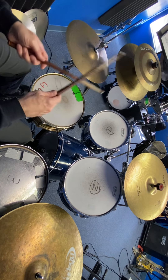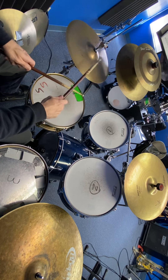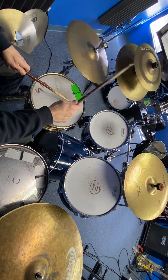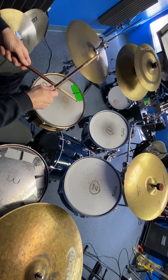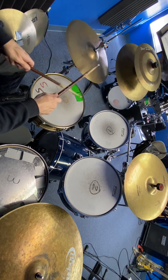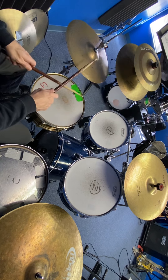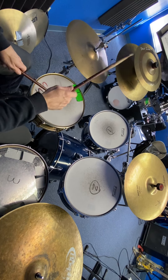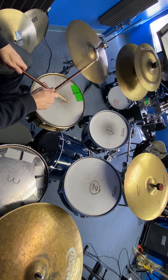The other beat we looked at is one where we're going to start getting our hands to not do exactly the same thing all the time. We end up with this kind of thing: right, left, right, left, right, right, left, right — that's the main part of it. Where it happens is in the middle of the beat. So you do a regular beat first, and then right, left, right, left, right together, then back to the base — hands together — right, left, right, right, hands together.